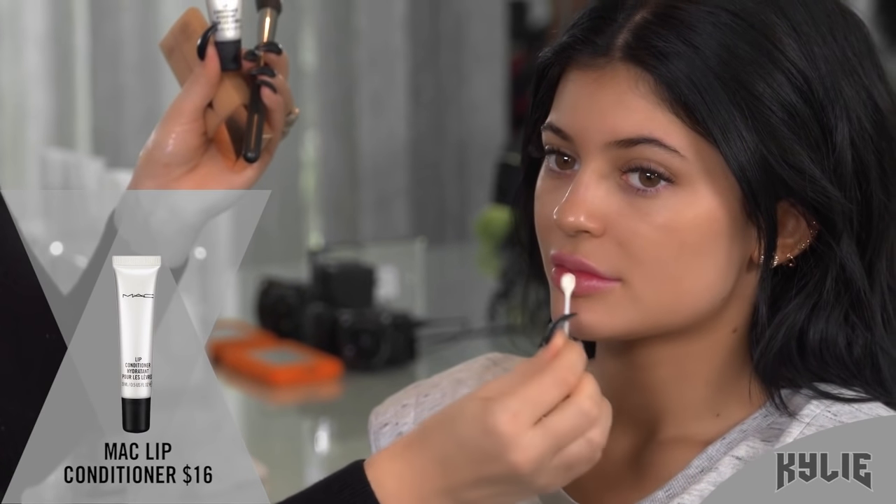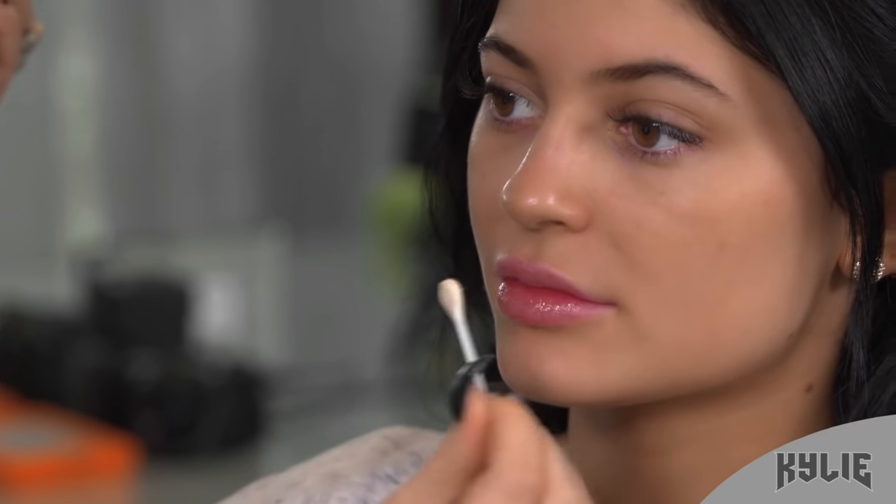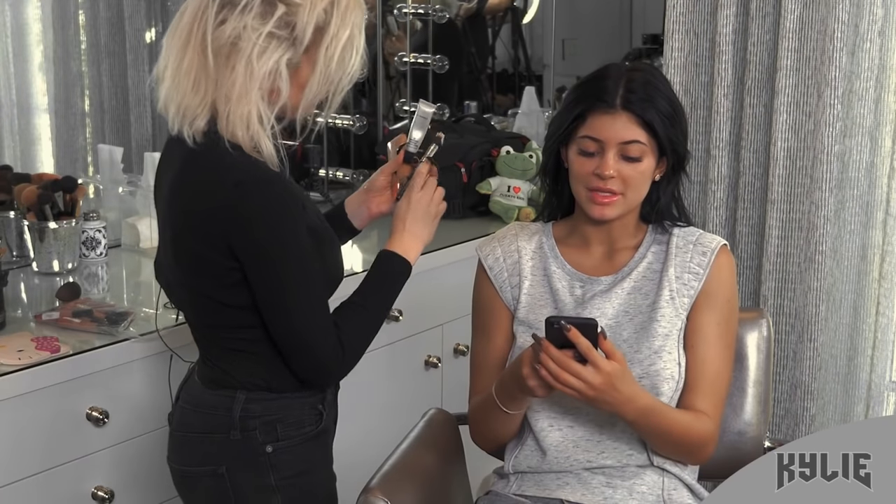We always start with a MAC lip conditioner hydrate. I really like it because you can wipe it off if it's too much, and then the lip is perfect to add lipstick to. I feel like my lips get really dry.